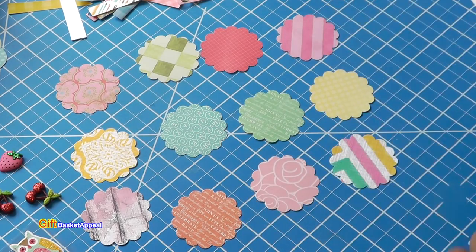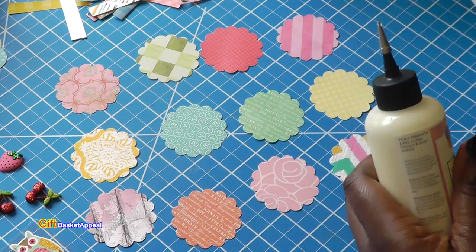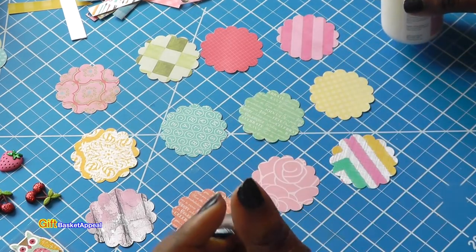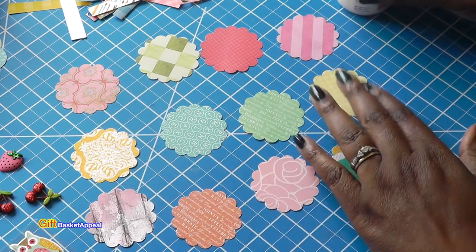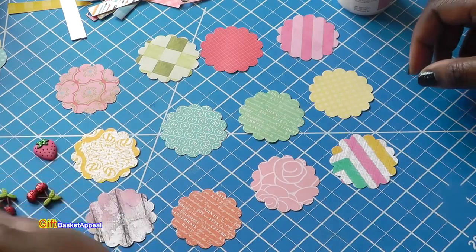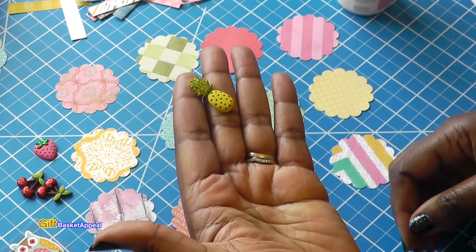So we're just going to go ahead and work through this process. I want this to really be a calm, mindless crafting experience. I will talk you through what I'm thinking as I go. Look at this — these are cute too. I'm absolutely loving that.